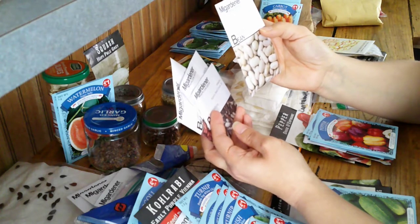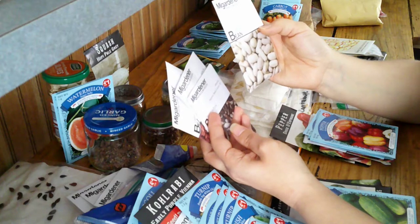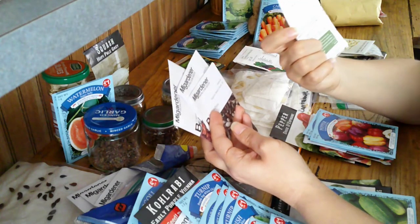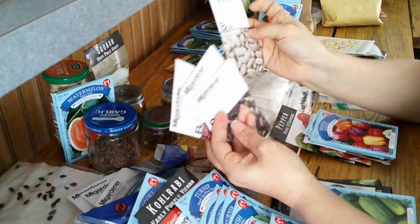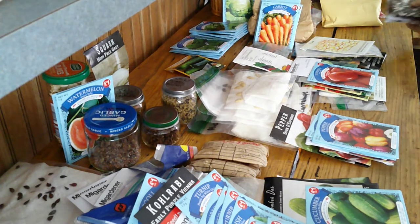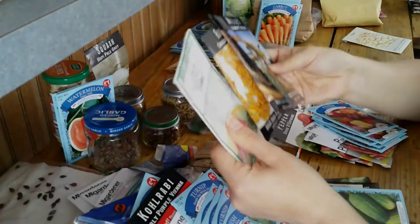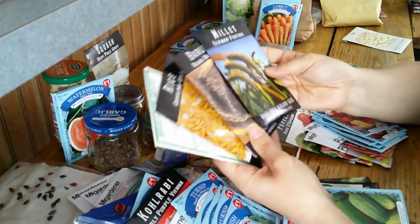I have a Cannellini bean — I think it's an Italian dry bean, a white bean. And I also thought I would take some regular pinto beans, store bought, like you would get at Foodline to cook, and try planting a few of those too. The rest of these I just ordered this year.